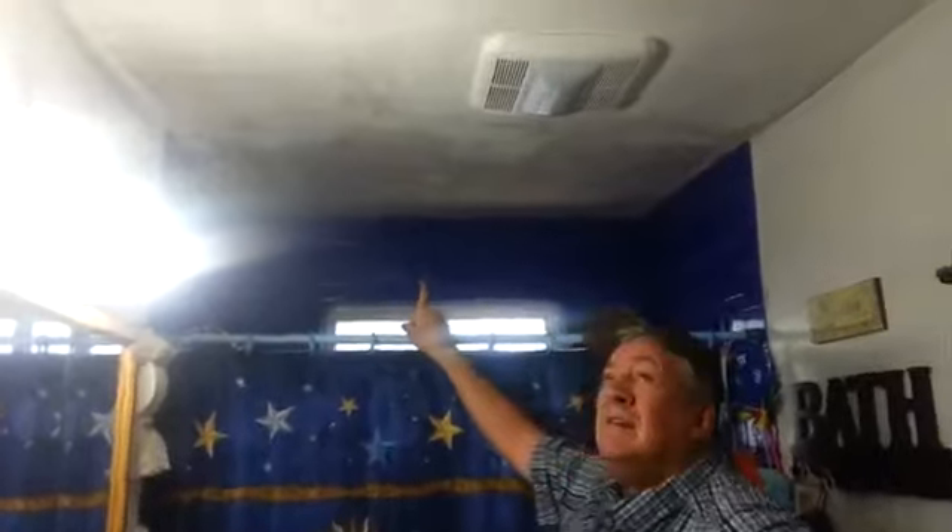My son told me about these lights, and so I had him get me a couple. Before I put the lights in, it looked like this all the way across the ceiling. And now it's slowly — it got most all this, and really cleaned it up really fast.